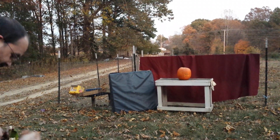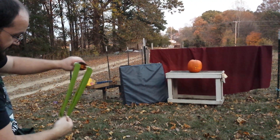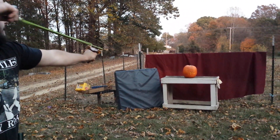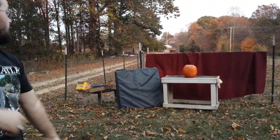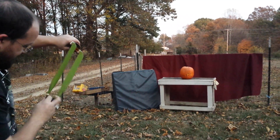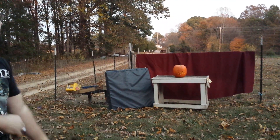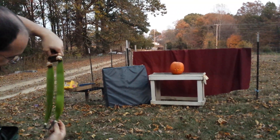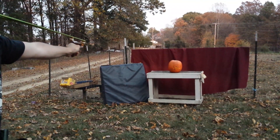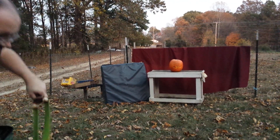Let's try something a little different too. I have these huge 45 gram steel balls. Maybe they'll do something. Yeah, there we go. Let's try another. Let's do one more.